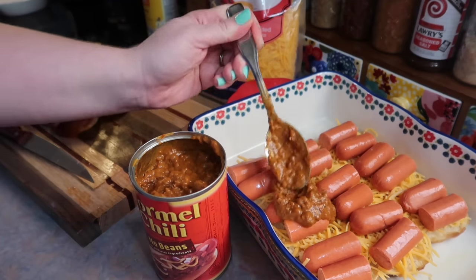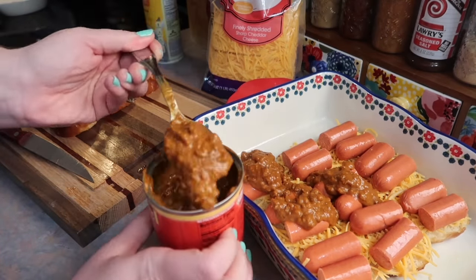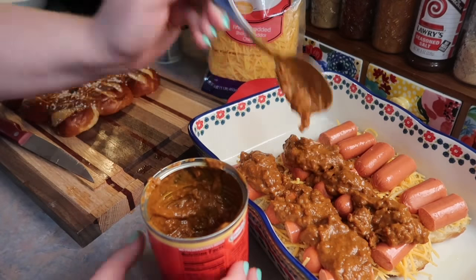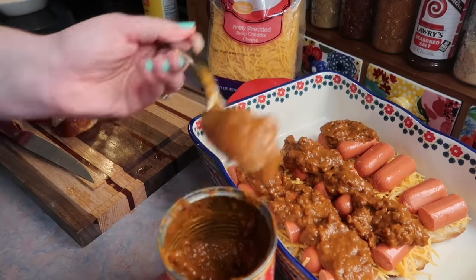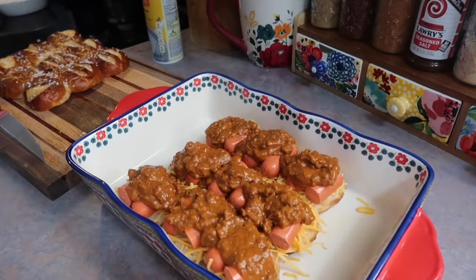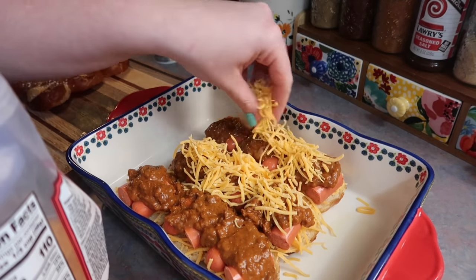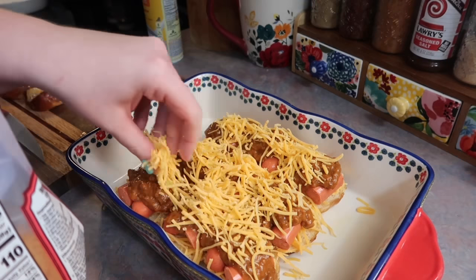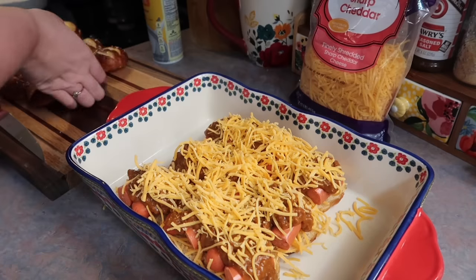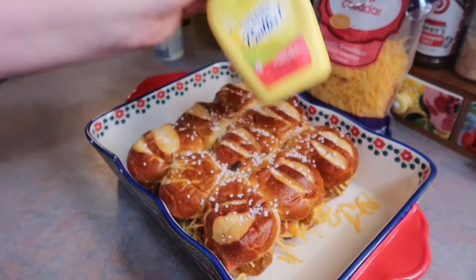Now I'm just simply stirring my chili in the can — there's no need to heat it up, because the magic's going to happen in the oven. I'm just taking a good spoonful and spooning it onto each individual slider bun. Couldn't get any easier than that, right? Lastly, I'm adding another handful of cheese on top. We like ours really plain, but you can add anything you'd put on a normal chili cheese dog — like onions, for example.